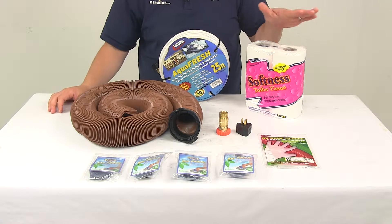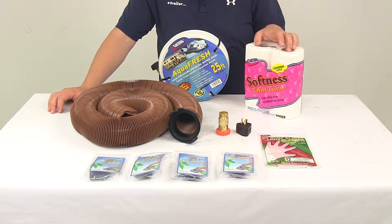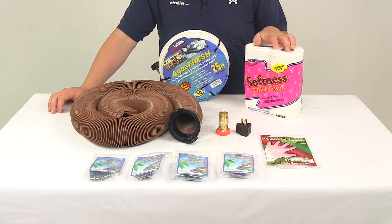It's going to come with four rolls of toilet paper. These are two-ply sheets that are safe for septic systems.